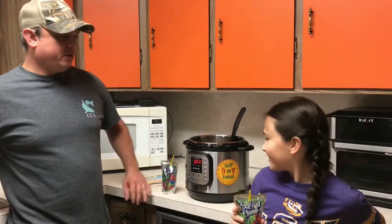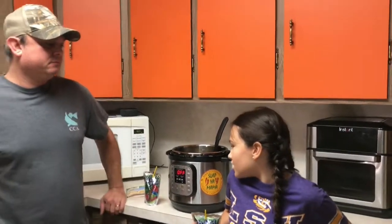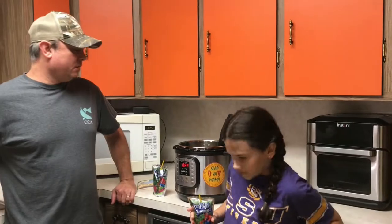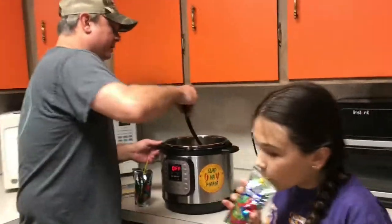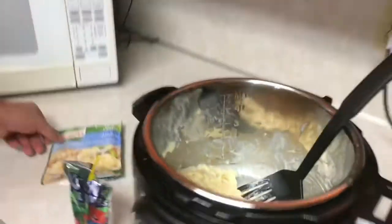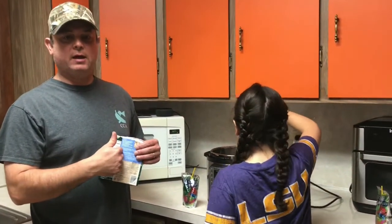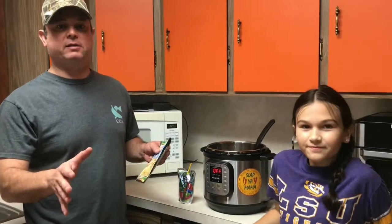Hey y'all, we're back. How many minutes did we do on the pressure? We did seven minutes pressure cook and then we had a five minute release. Then we'll take a look at it — it turned out perfect, guys. Looks delicious. And it thickens as it sits. The noodles are cooked perfect. So again, do not use the liquid amounts that are on the package.